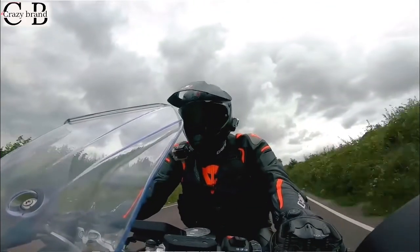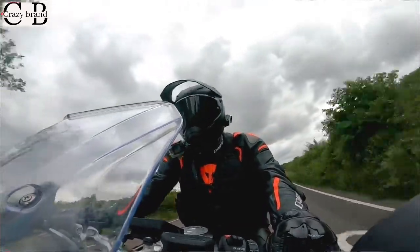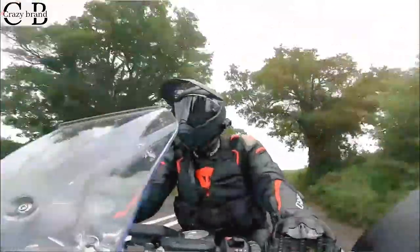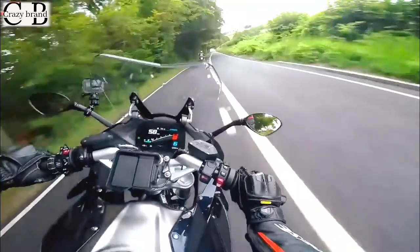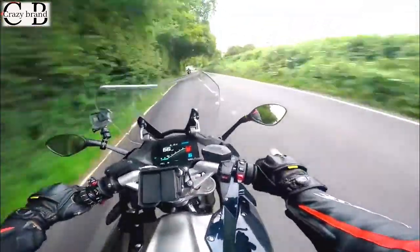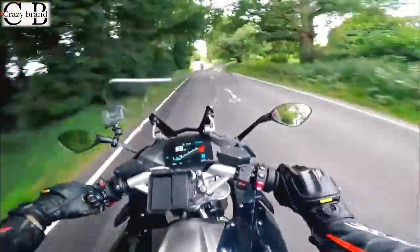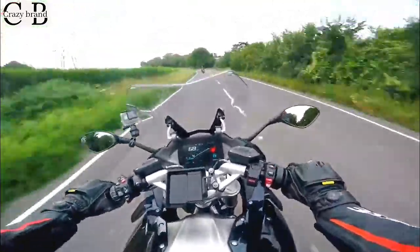Wind protection is also great at higher speeds, at 70 miles an hour. I've got the screen in the lower position because I've got a peaked helmet and I want clean air hitting the peak. But it's a wide bike at the front - I'd imagine the weather protection would be pretty decent. The screen's nice and wide and the bike's wide at the front, so again, perfect for touring.